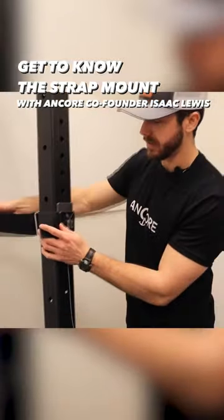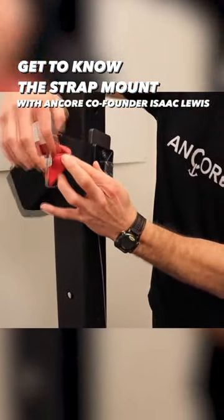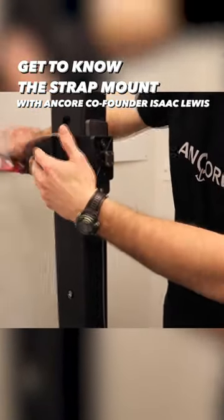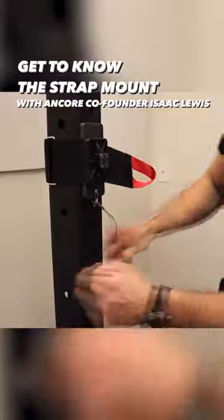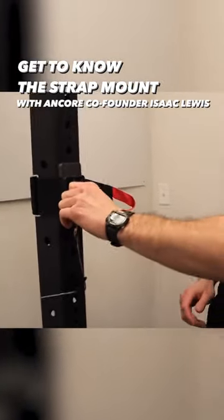To show you how to place it on: just line up that red loop right through, tighten it at whatever height you want, cinch it tight, and then attach the safety lanyard — just an extra fail-safe to keep it on secure.